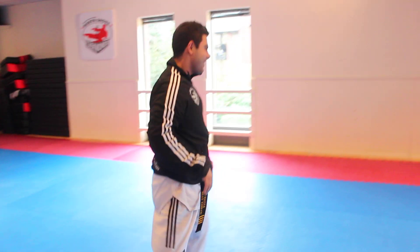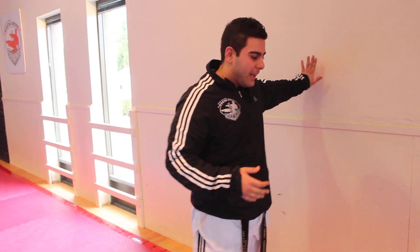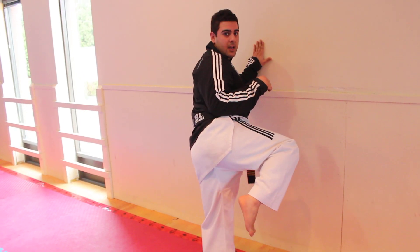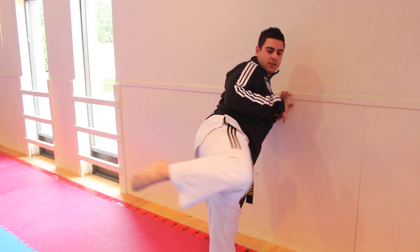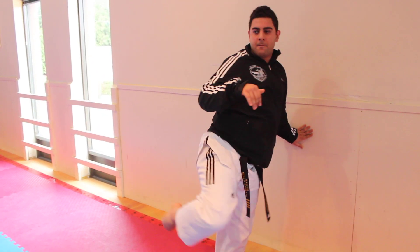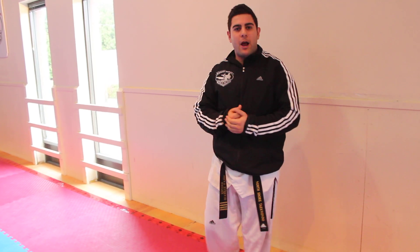Now come with me to the wall — let's take it to the next level. A great way to practice this kick is using the wall. I like to start off with my left hand on the wall and bring that knee up to the chest. From here you're going to practice extending to 11 o'clock and then hooking it to 1 — just over and over.